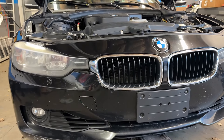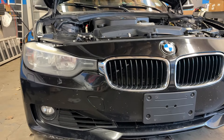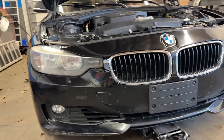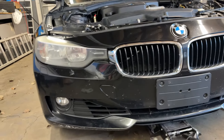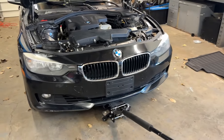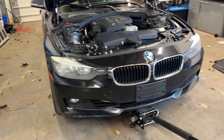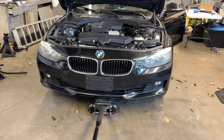All right guys, quick video here on the F30. I finally got it fixed — had a bunch of issues with misfires and stuff, replaced coils, injectors, went down that whole rabbit hole. Then it turned out to be a defective NGK spark plug, which is always fun.